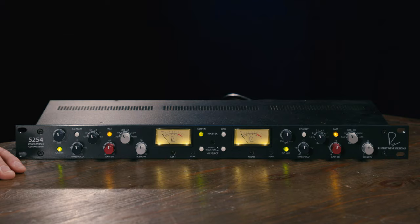This circuit was originally developed for the state-of-the-art Rupert Neve Designs Shelford Channel, which is an incredible piece of gear. They've taken that Shelford Channel circuit and made it state-of-the-art for the new standalone dual diode bridge compressor.